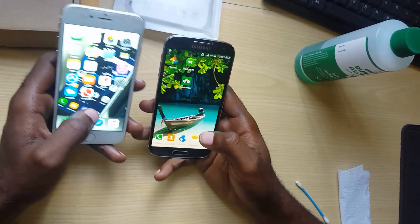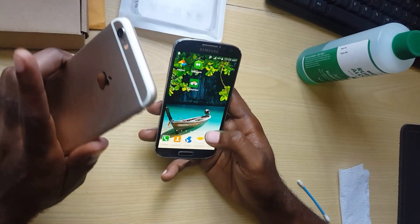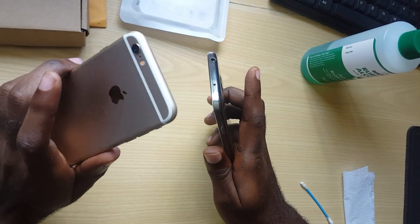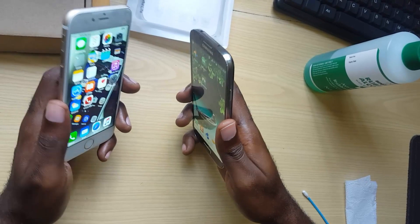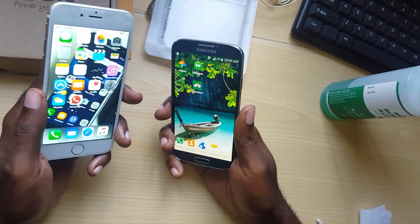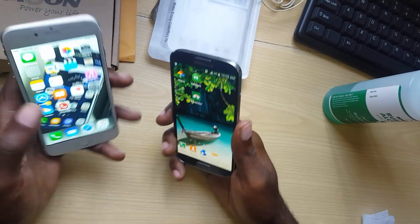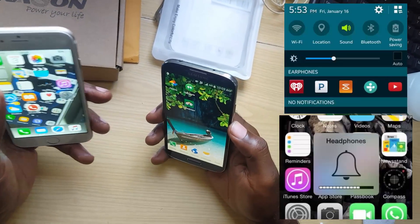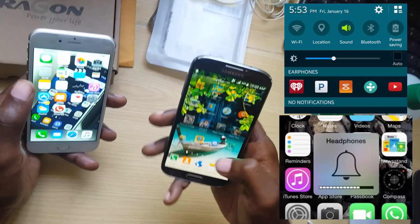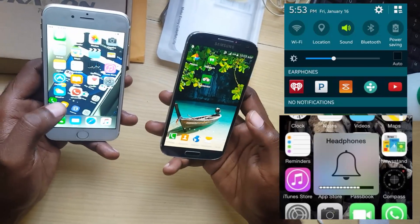Hey guys, welcome to another blog tech tips. Today I have with me the Samsung Galaxy S4 and the iPhone 6s. I have these two phones to look at a common issue that happens with both, and that is the error where you're seeing a headphone is connected on either the iPhone or on the Samsung. This can be any version of the iPhone or any version of the Samsung Galaxy.